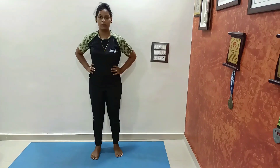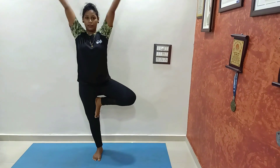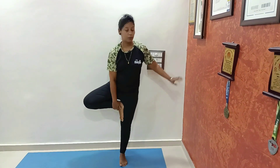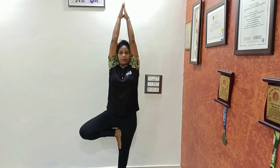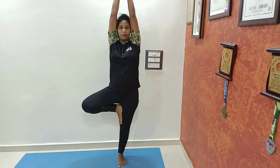Our next asana is Rukshasana — tree pose. Slowly lift one leg up and nicely place it on the inner thigh of the other leg. Bring hands up above your head in Namaskar mudra, stretch up, and balance yourself. Same thing we'll do on the other side. You can also take wall support if you can't do it without support — just hold the wall and balance yourself. Relax.